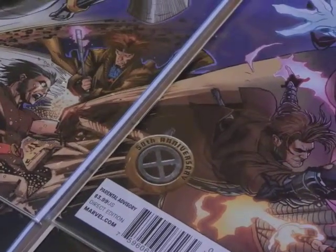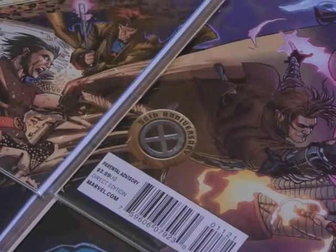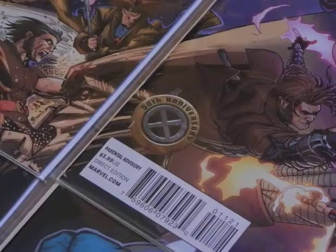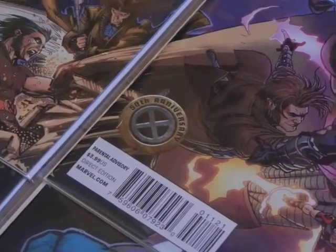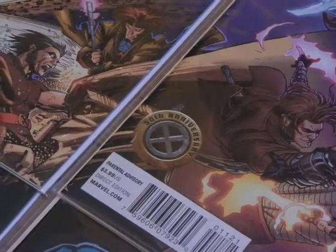Hi guys, welcome to my second YCC covers video. Today what I wanted to share with you is my set of 12 interconnecting X-Men 50th Anniversary Variant Covers.